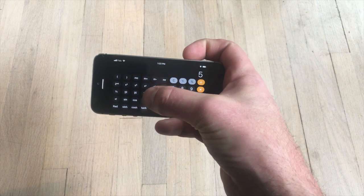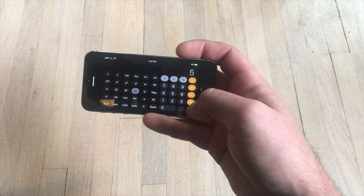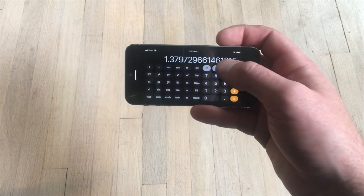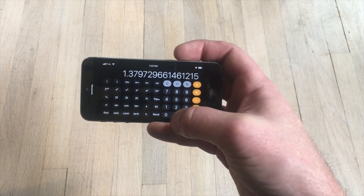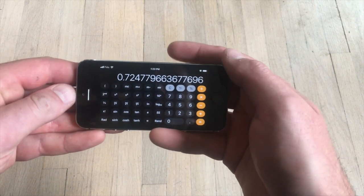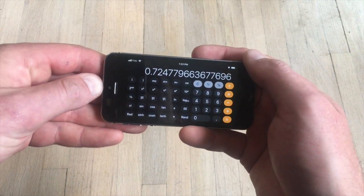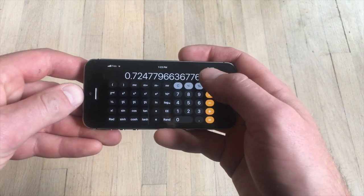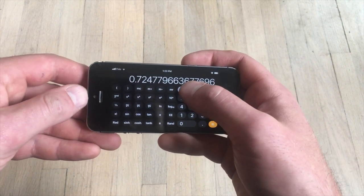If you don't have what you need on the standard screen, you can flip it over and get scientific mode. You get your square roots, other kinds of roots, and trigonometry. You can invert, which is really handy whenever you need to divide by your answer — though neither of them have an answer button, which is very frustrating.